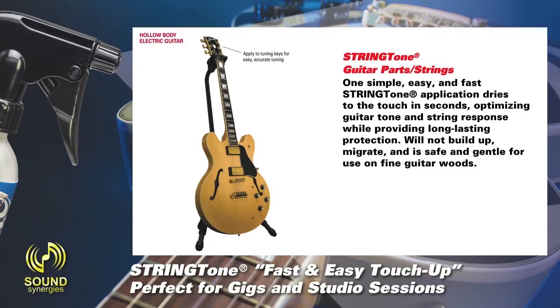Apply to tuning keys for easy, accurate tuning. Apply to strings for enhanced resonance, tone, and sustain. Apply to pickups to lift away grime and ensure clear, sensitive response. Apply to bridge and saddle for accurate intonation and increased sustain.